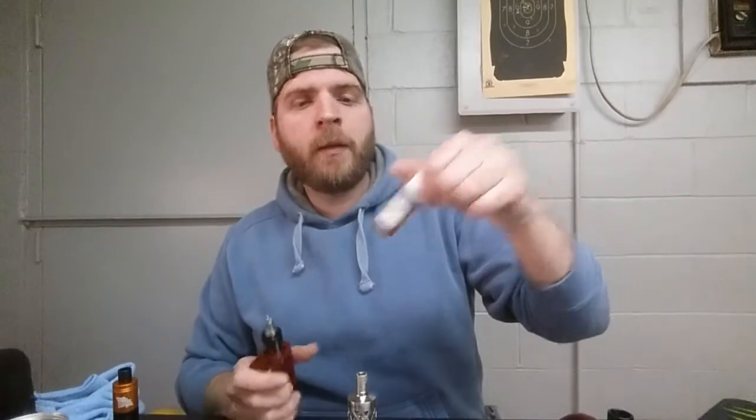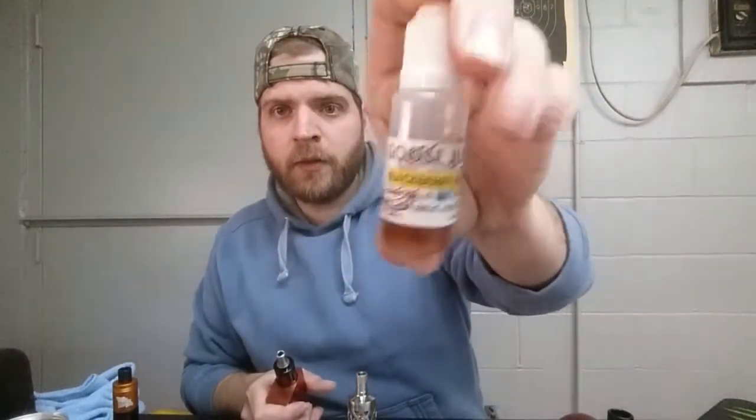Moving on to the next one - this one is called Blackberry Honey. Look at the level; I've done a good amount of vaping on all these so I could get a good taste of them. Blackberry Honey is described on their website as blackberry and honey. Got it loaded up in my TOBH or TOBE clone on my Cloud Pore 30 watt box clone. Got it set at 0.6 ohm, 27 and a half watts, giving me 4.2 volts.